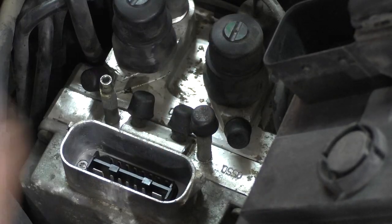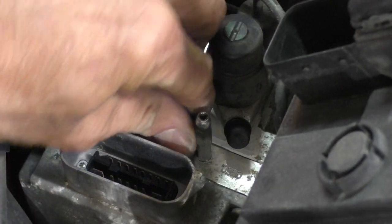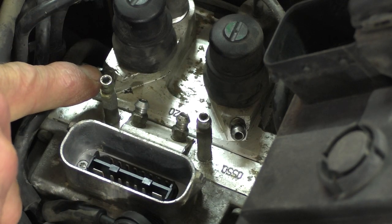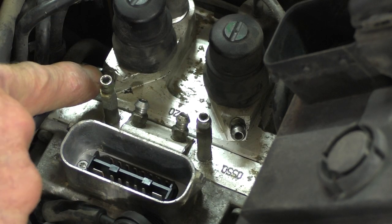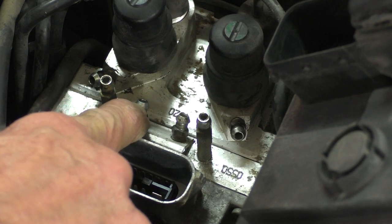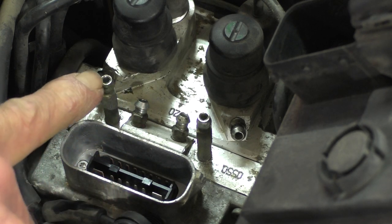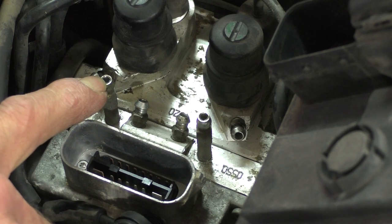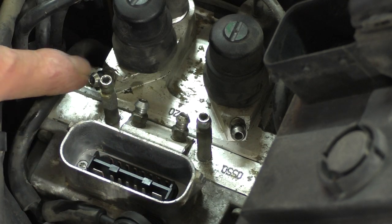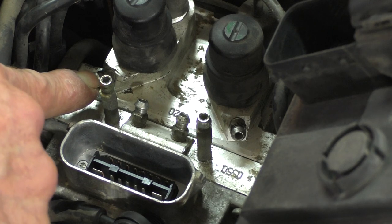There are three circuits here. The first is the metering circuit, the second is the integral circuit, and the third is the control circuit. They're set up kind of odd — this is the rear metering circuit.